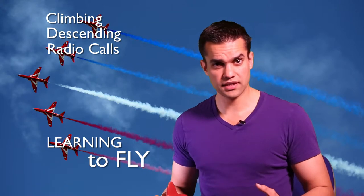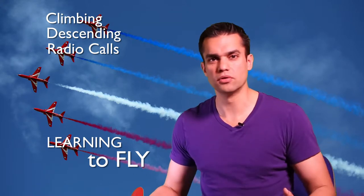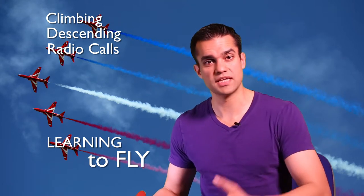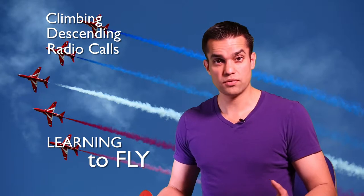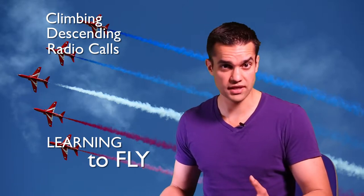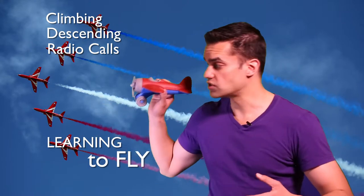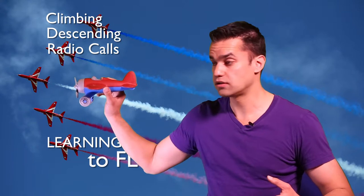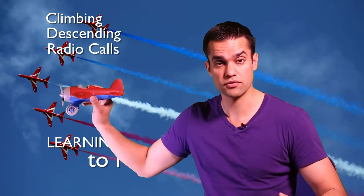With descending, we were looking at losing altitude in different configurations — that could be a normal cruising type speed or descending with the flaps out. Most interesting though was the glide descent, where you effectively cut the power. You don't actually turn the engine off; you just reduce the revs of the engine to idle speed so you're effectively gliding. When you do that you start to lose forward momentum and lose height because the propeller isn't pulling the aircraft through the air anymore.